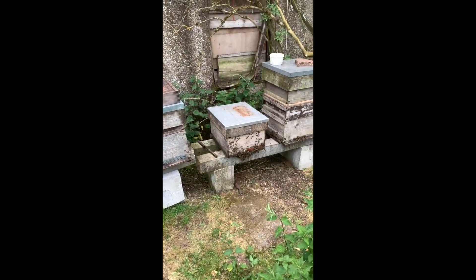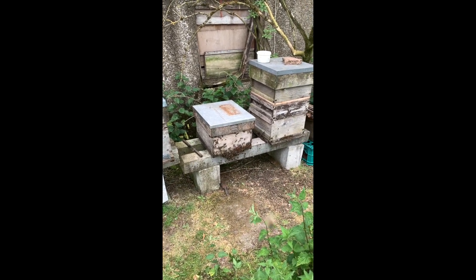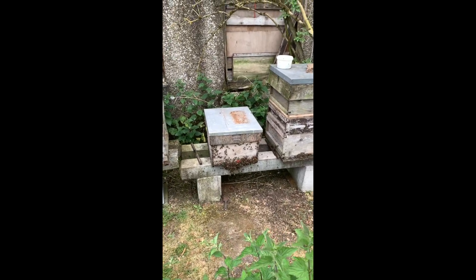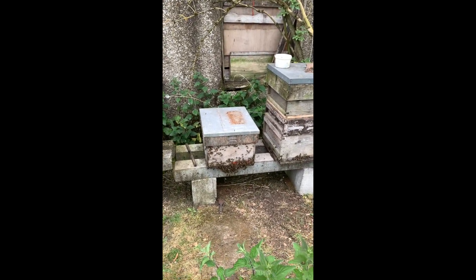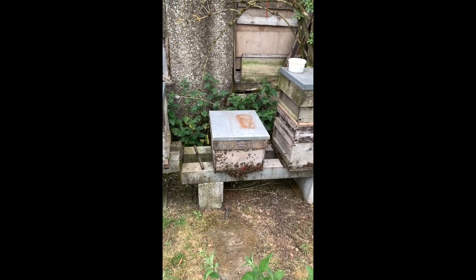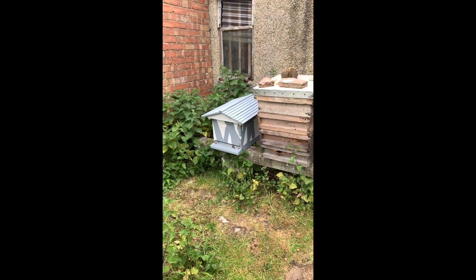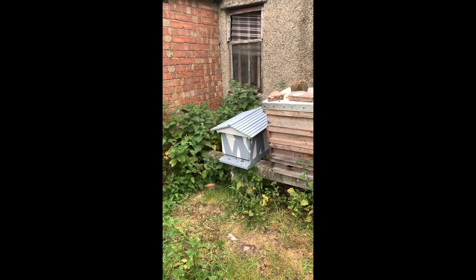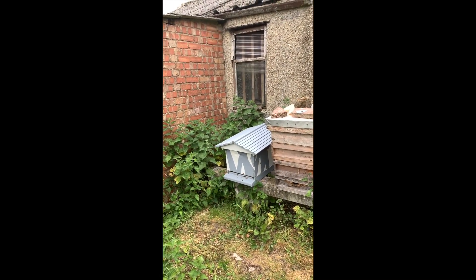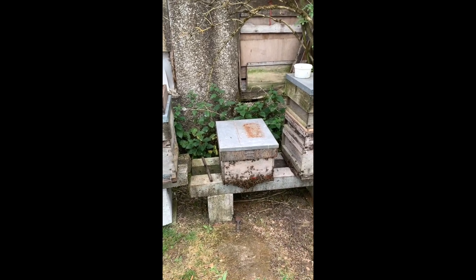Some of the frames of brood that I took out I have actually put in this box here, and moved all the food boxes away so the flying bees can actually look after those and create themselves a new queen. That will be a queen that will be on the yellow side possibly, because that's what they are like - big yellow queen.